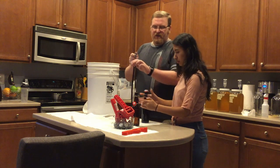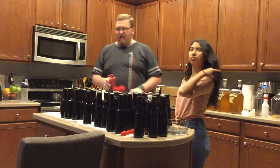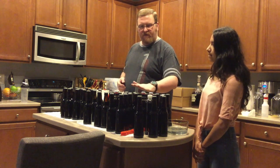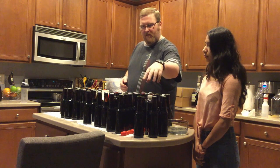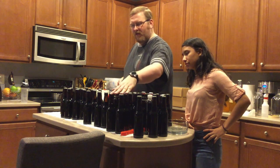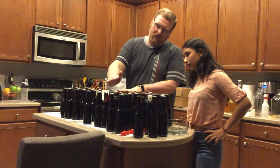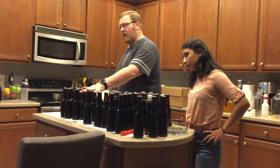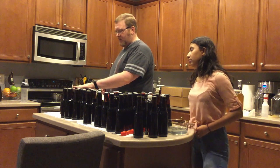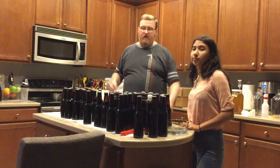All of these bottles have been sanitized. So let's see how many we got: 3, 6, 9, 12, 15, 18, 21, 24, 27, 30, 33, 36, 49, 42, 45, 48, 51 bottles. Not quite 52, but it's good enough.